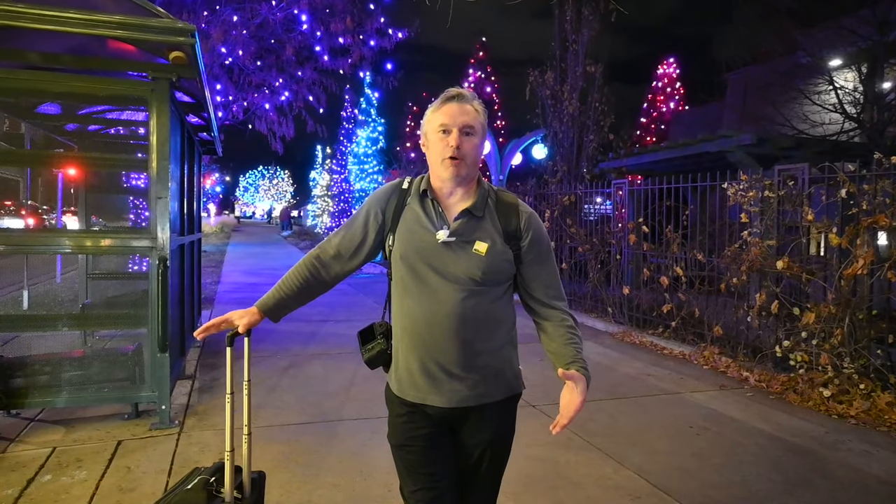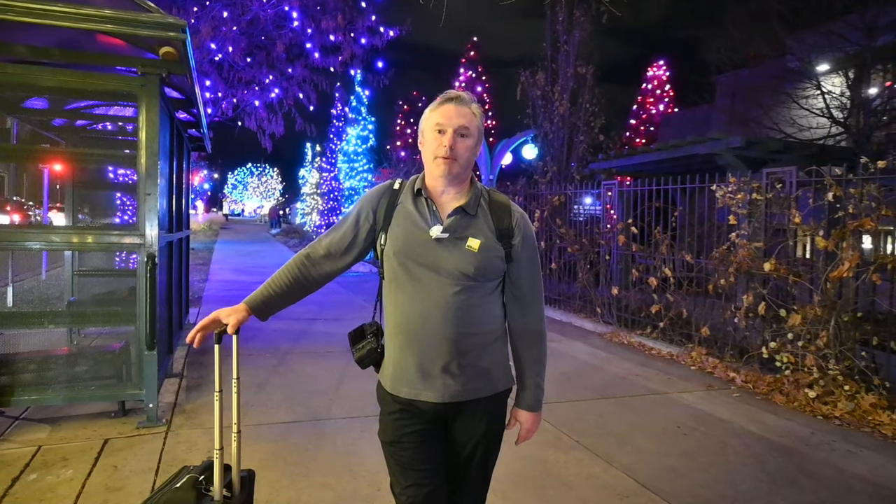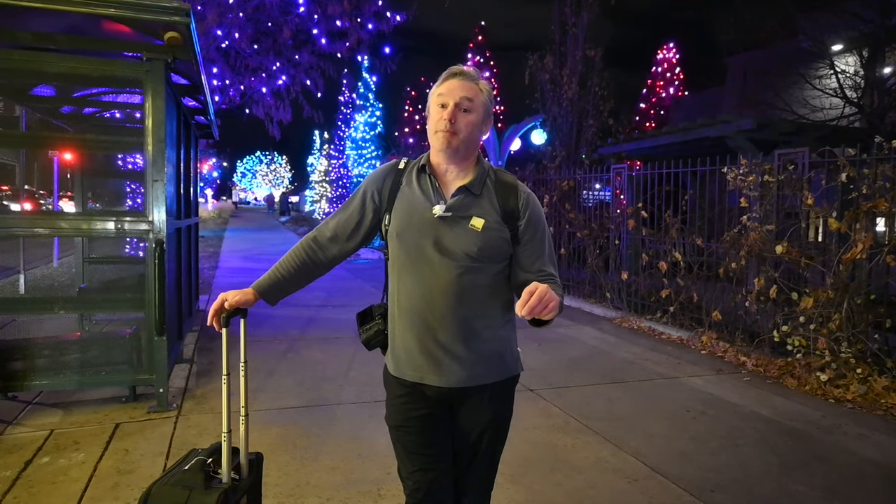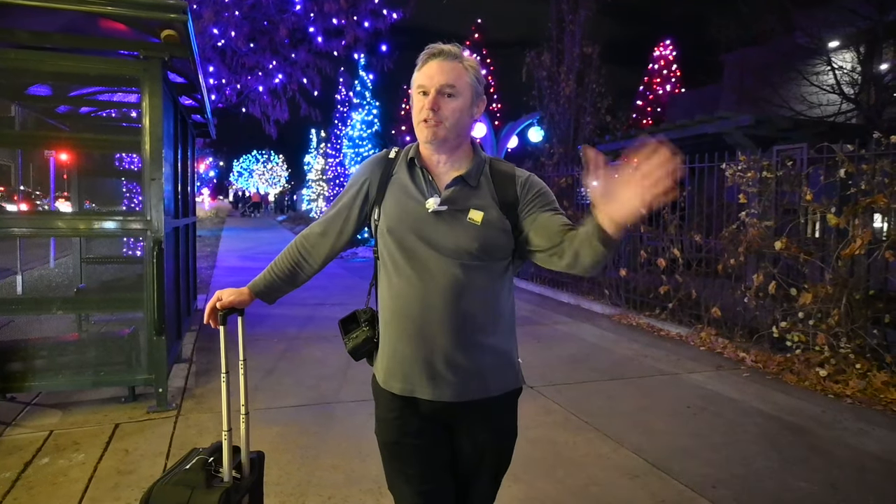Thanks for joining us on this holiday light walk tonight. Mike's Camera and I were delighted to have this experience with you — we really appreciated you coming along. Please stop by the store, check out the Z8, and check out the lenses we tried out today. Talk to the Mike's staff because they're the people who are really going to help you get the creativity. Enjoy your holidays, and we'll see you soon.